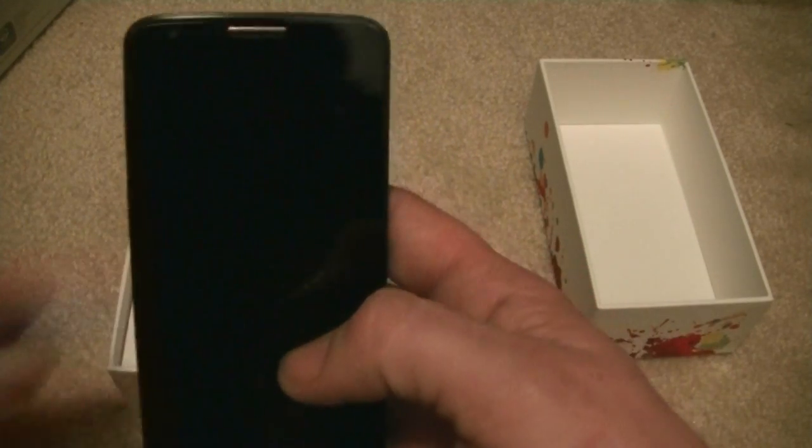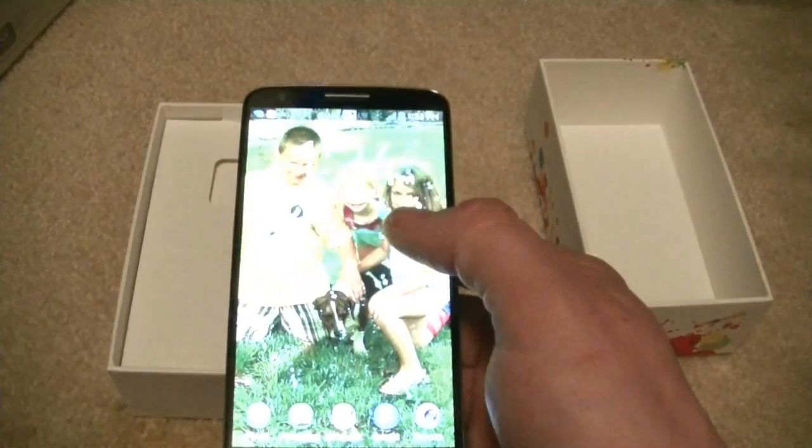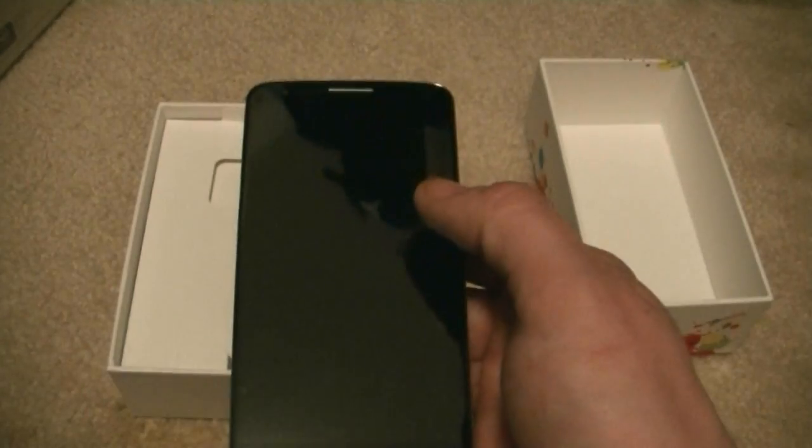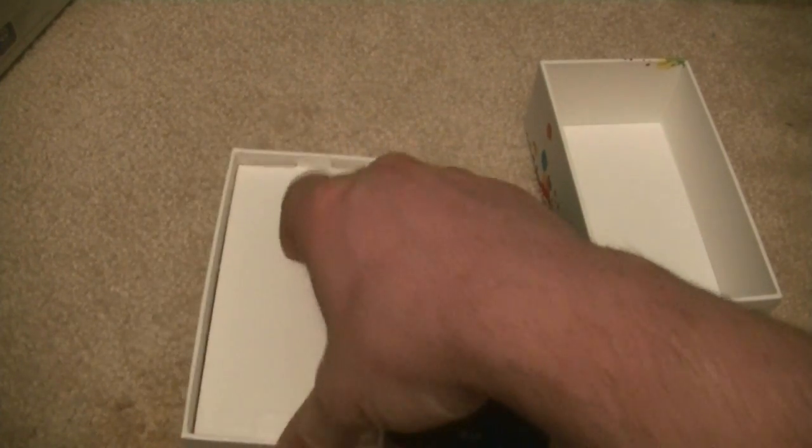The phone has already been turned on, but you can actually double tap on the screen and double tap it off — that's how you can turn the screen on and off. But really, this is just the unboxing to see what we get, so let's take a look at the rest.